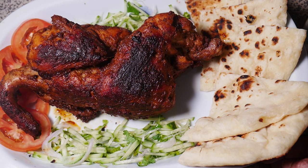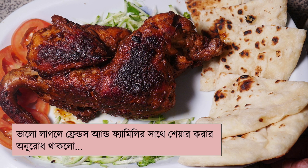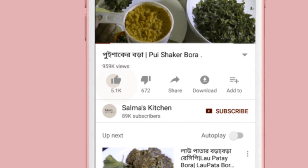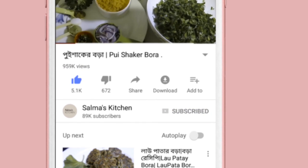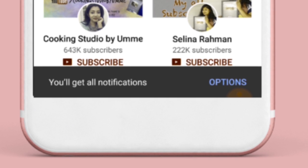We will have a lot of time to watch this video. Please share with our friends and family. Like, subscribe, and click the notification bell to get all notifications.